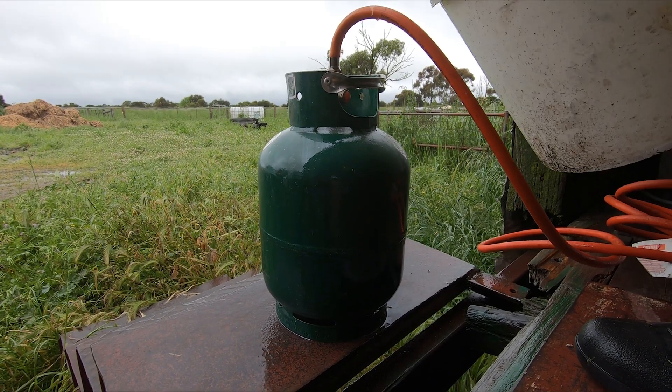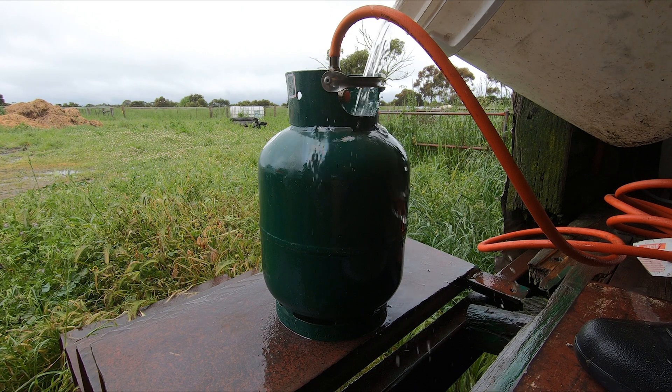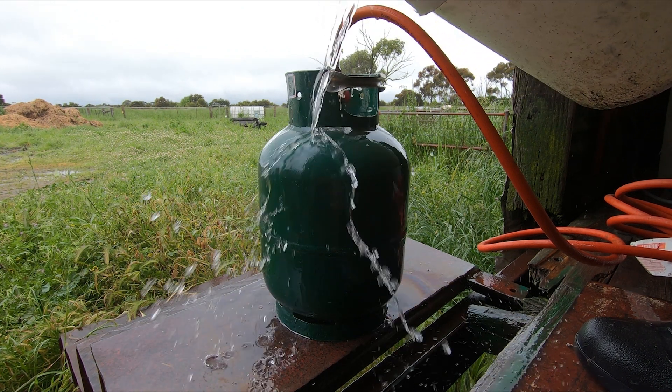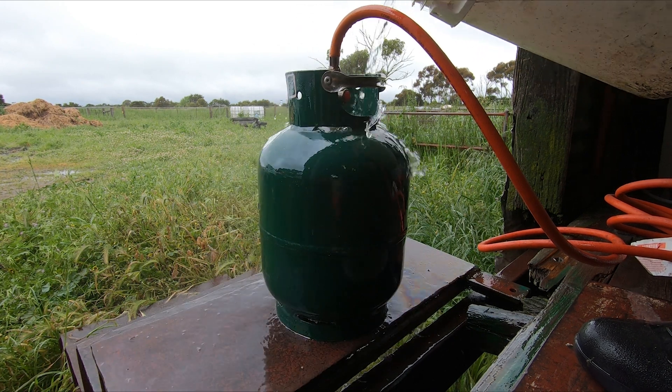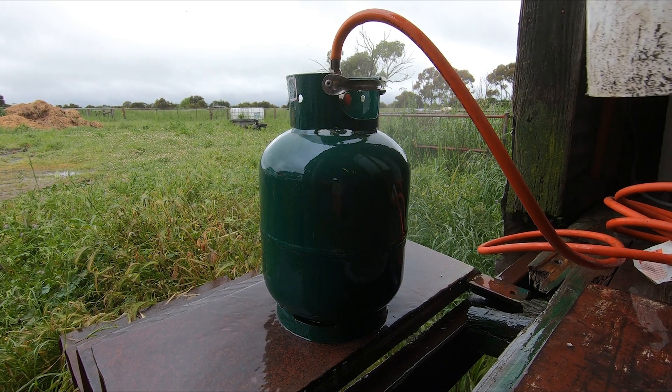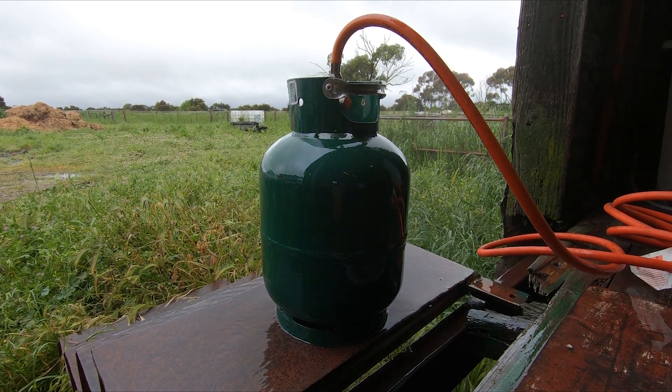This water should be hot enough I think, so we'll pour it over the bottle and hopefully it'll show us how much gas is in it and whether or not we need to go get this bottle filled up. So I've got hot water in a bucket, I'm pouring it over the bottle, and hopefully that'll show us the level once it dries.